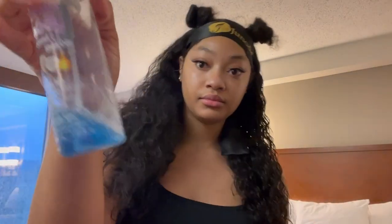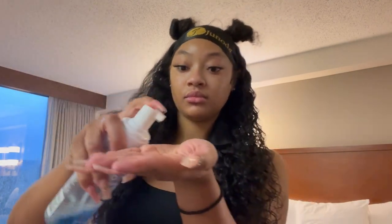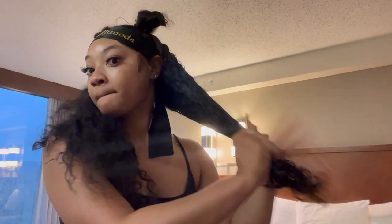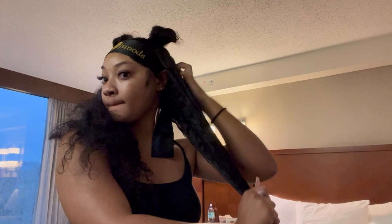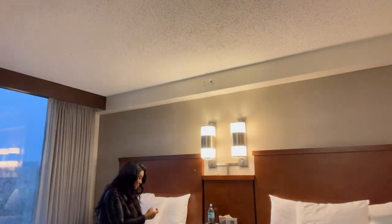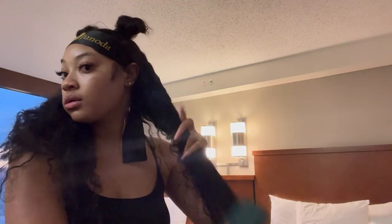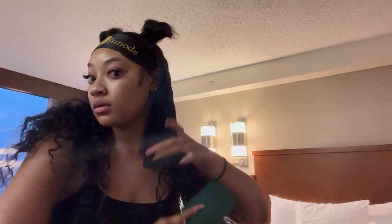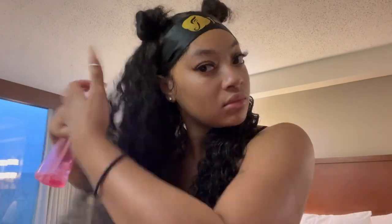Now I gotta go in with my mousse because we gotta make these waves pop even more, so I'm going to apply a generous amount on both sides. I'm just combing through it with my fingertips and then I'm going to take my brush and continue. See those waves — oh, they're popping! Now it's time for the other side.